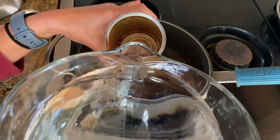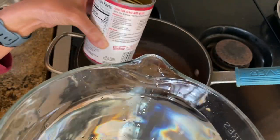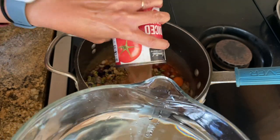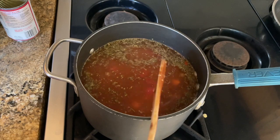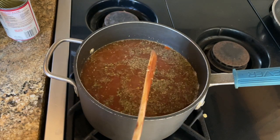Then I add the water. But before I add the water, I always clean out my tomato can by adding the water into the can and swishing it around — clean up the can — and then add that water into the saucepan. Give it a stir.